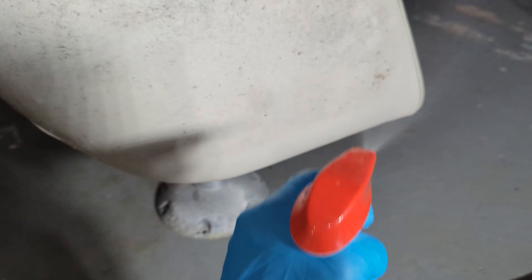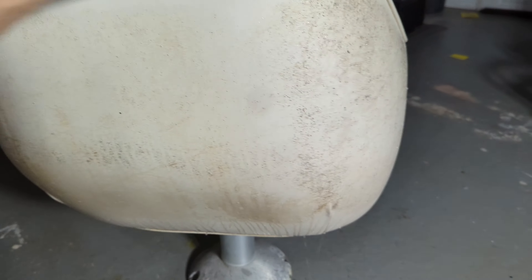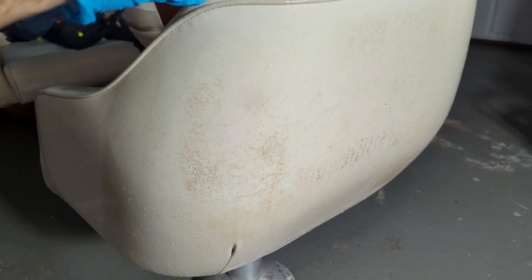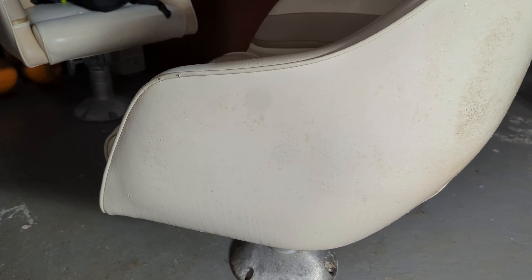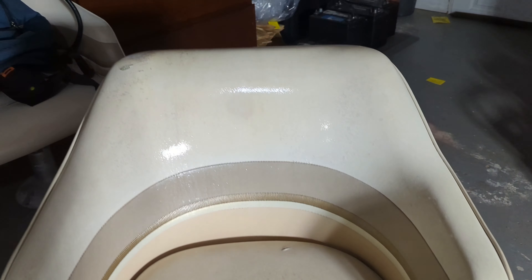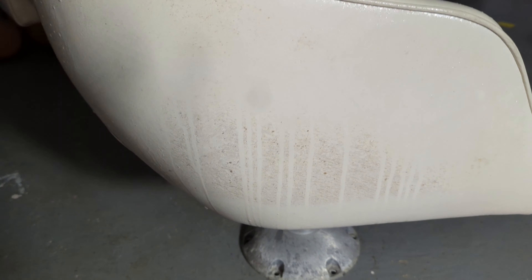You want to wipe this stuff? Don't. Just leave it. Look at the back — it's already just magically dripping away. Look at it there, you can see it working.